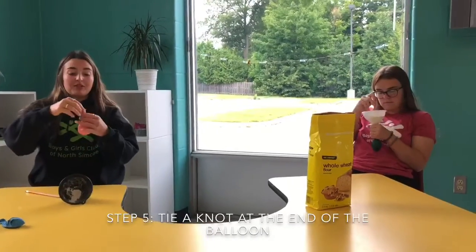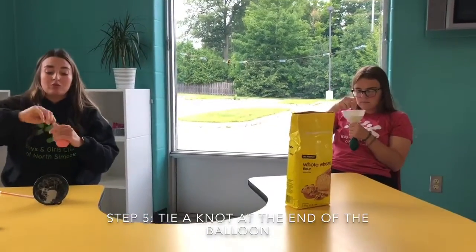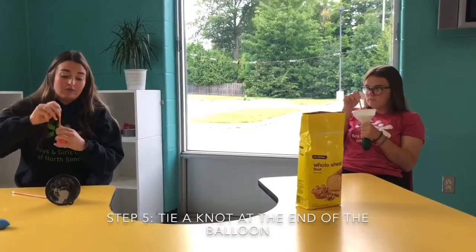And your last step is to tie a knot at the top of the balloon so that your flour doesn't fall out, and then you have your stress ball.